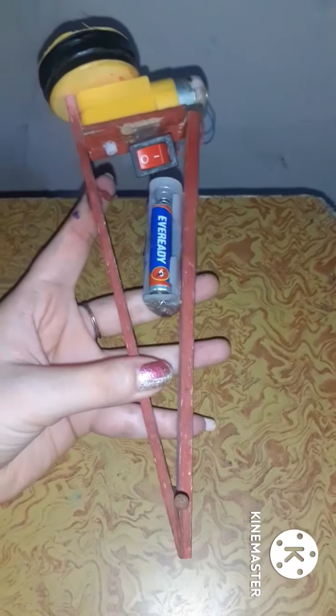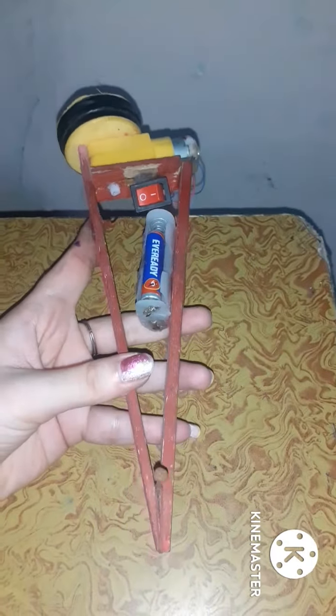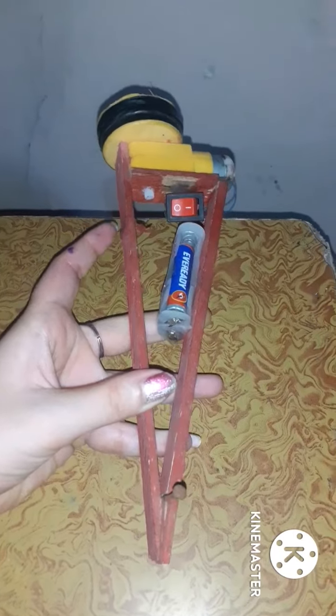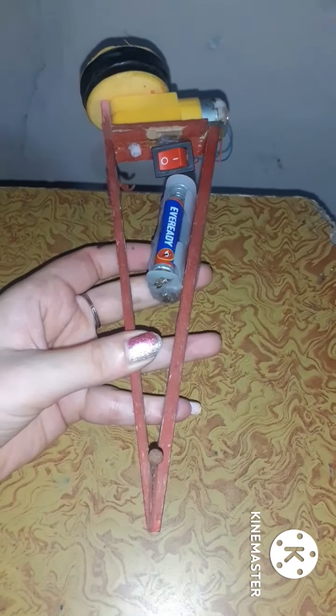Iski help se aap iske limit mein jitni bhi aap scale ke according, jitni bhi radius ki circle draw karna chaahte hain, woh kar sakta hai iski help se. Maine bhi iski sketch hata di — yeh rubber ki help se sketch hata di thi ispar. So again, thanks for watching my video, please like and comment also.